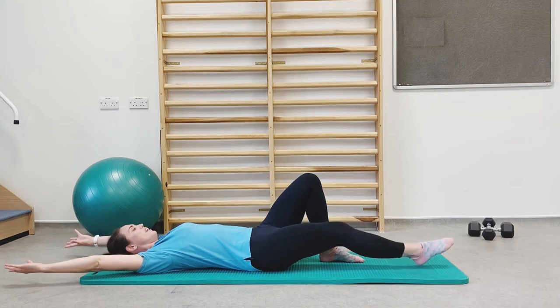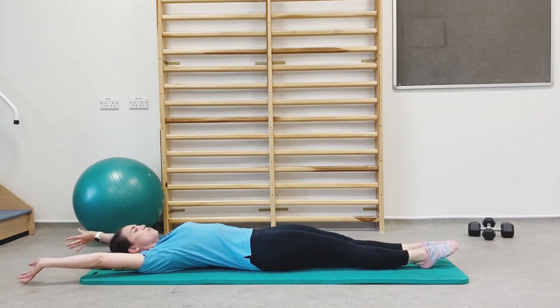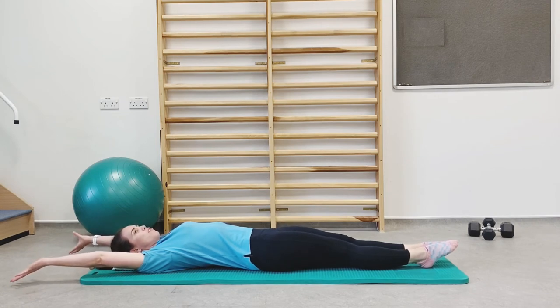Lower your head back down onto the floor. Take your arms over your head, lengthen your legs out, and just take a moment to stretch your body out. Don't worry here about where your pelvis or ribs are — just let the body lengthen quite naturally and enjoy that stretch.